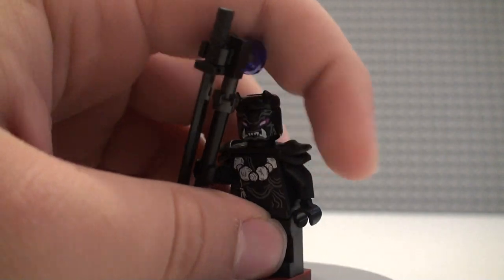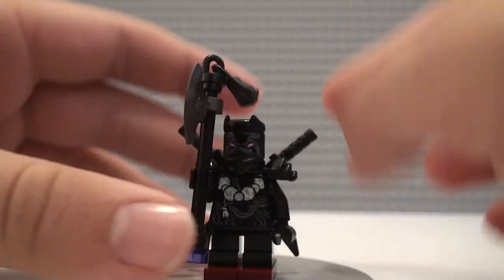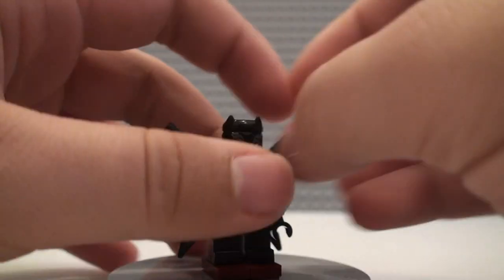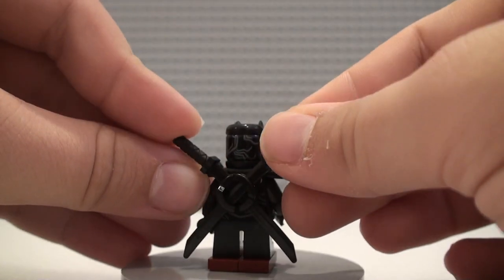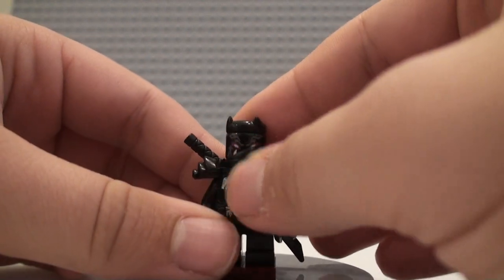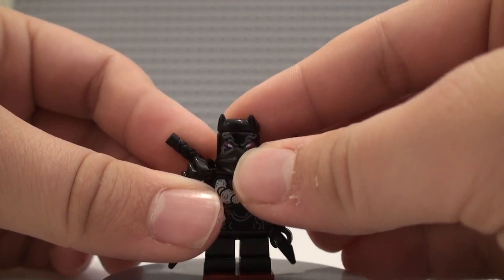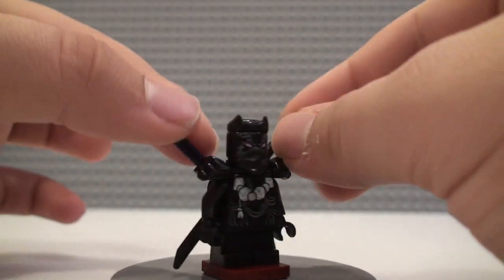Now I'm going to go on to the second most basic figure — the little Oni villain guy. He also has an axe, but this one is more like an actual axe. He also has two swords in his back right here, and the basic ninja armor piece that we've gotten for a long time. He has the little ninja mask piece, same face print as the other one, same horns, same torso, and then this one just has the short black legs.